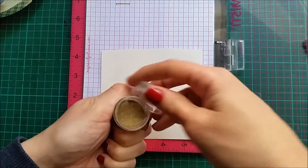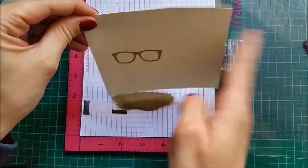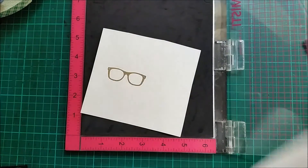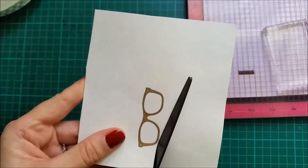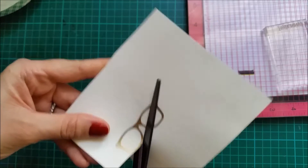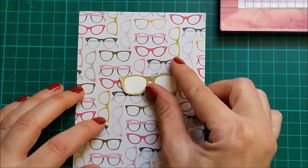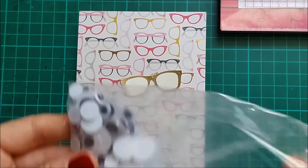I'm gonna do some gold embossing and this is the WOW Metallic embossing powder. I'm gonna trim this off with my scissors, and I will be using something that is not included in the kit but probably most of you have — and that's googly eyes.